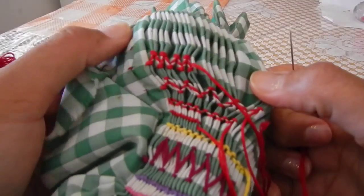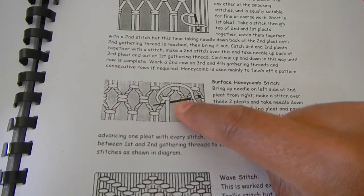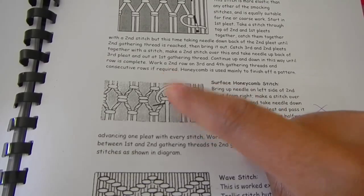So that is the honeycomb stitch. The honeycomb stitch that we were just working on, and you could do it the same way.